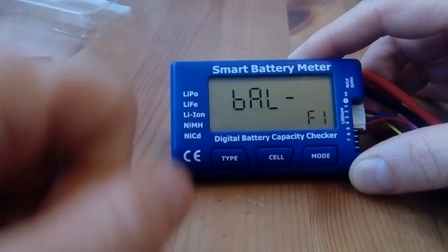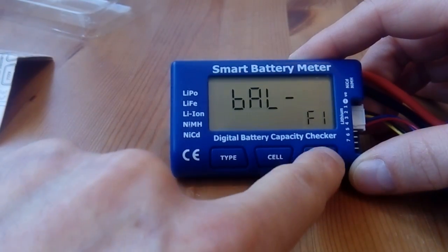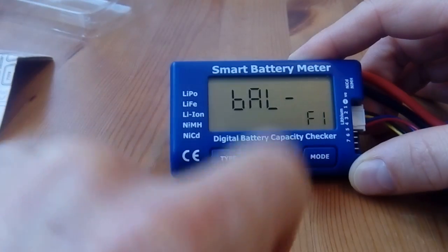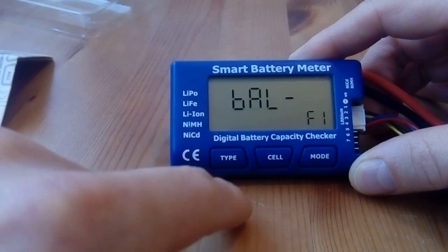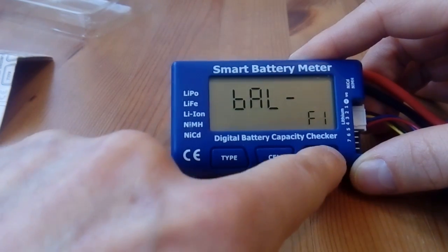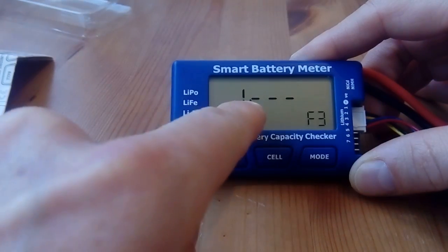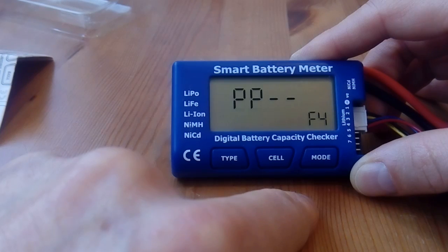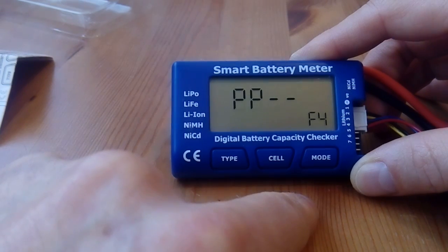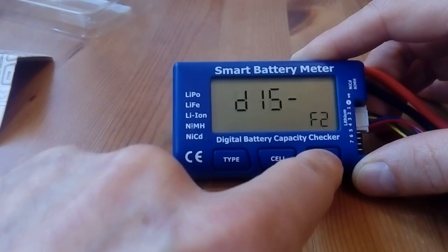To go into other modes you just press the cell button for two seconds. Now you can go to balance mode, or by pressing the mode button you can change between modes. There's balance mode, discharge mode, internal resistance measurement, and servo and ESC testing.